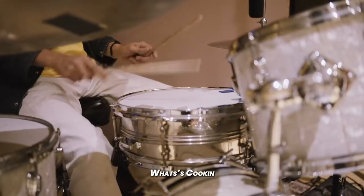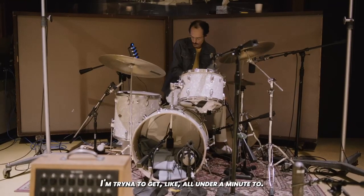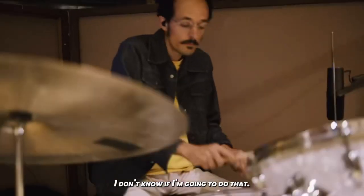Yo. Hey. What's going on? Trying to figure this shit out. I was trying to get it all under a minute, too. I don't know if I'm going to be able to do that.